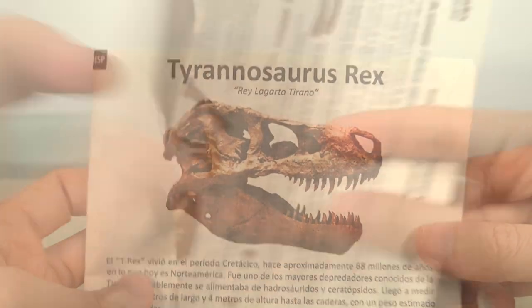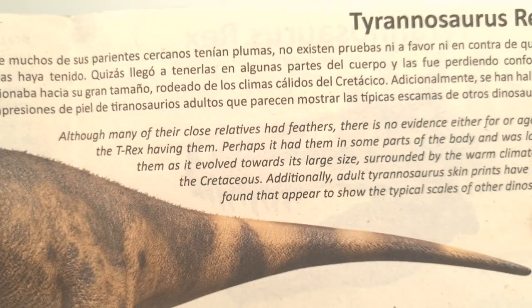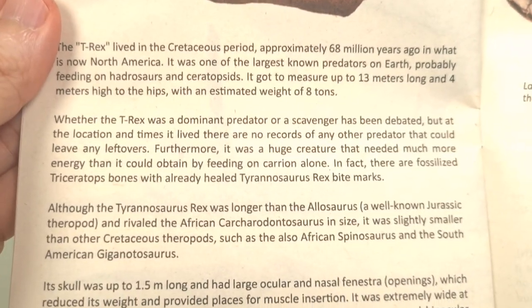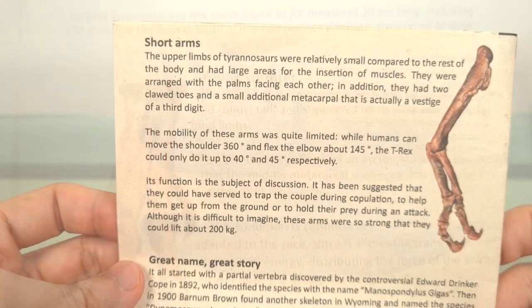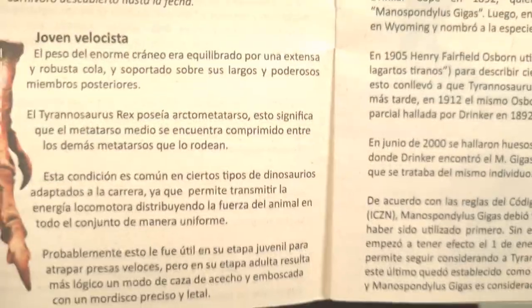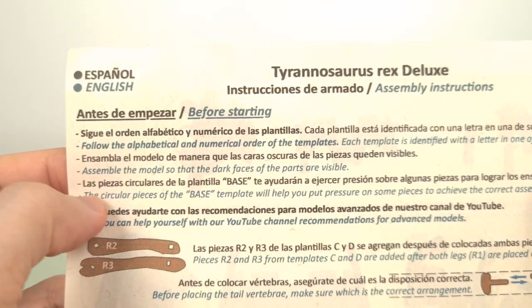The 1-to-20th scale large Tyrannosaurus Rex. It comes with a nice little booklet with information on T-Rex, and it's bilingual, which is nice. It covers a few aspects of the animal, even some quite technical stuff. The instructions are bilingual in English and Spanish.